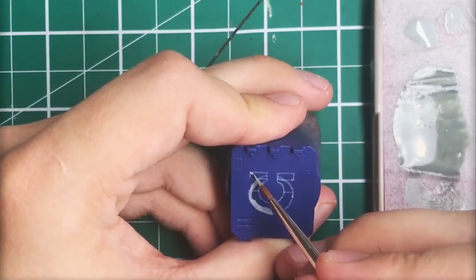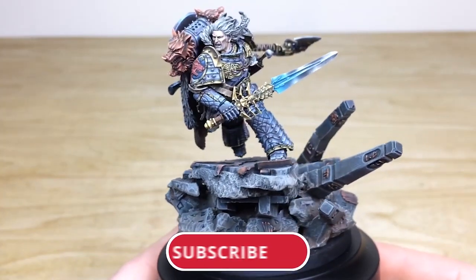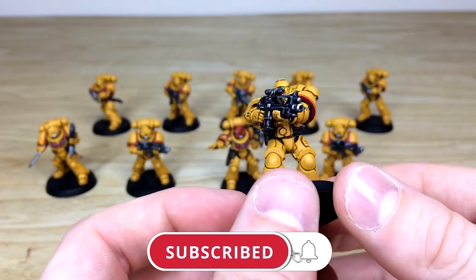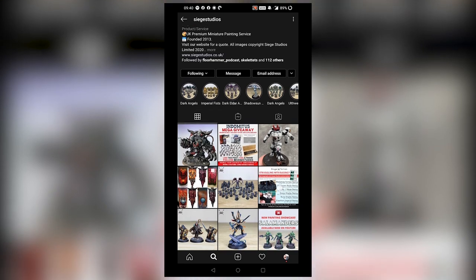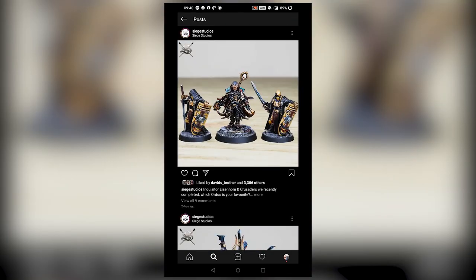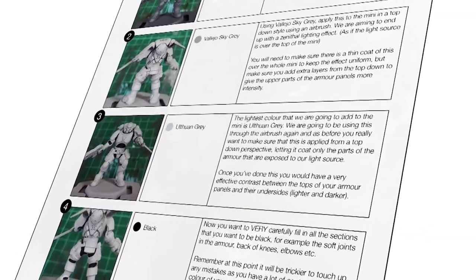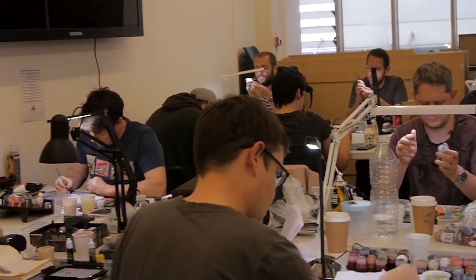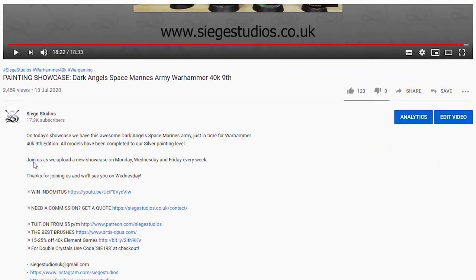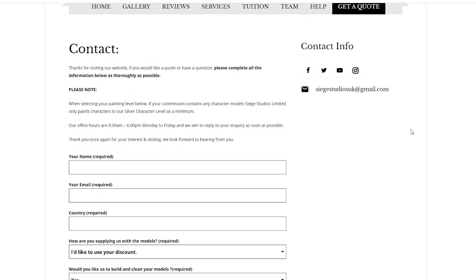Thanks for watching the video, guys — I hope you've enjoyed it. While you're here on YouTube, help us out by subscribing to the Siege channel; we upload at least three videos a week so hit that bell icon to be notified when a new video is live. Follow us on our other social media to keep up to date and interact with us. If you're looking to learn from us, we offer online tuition on Patreon and physical classes nationally in the UK. To get your free quote today, click the link in the description. From all the team here at Siege and myself, a massive thank you for watching — see you on the next one, take care.